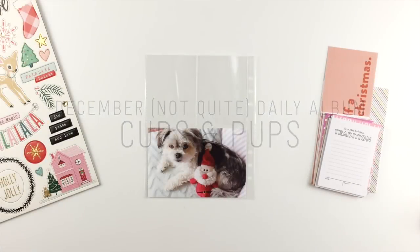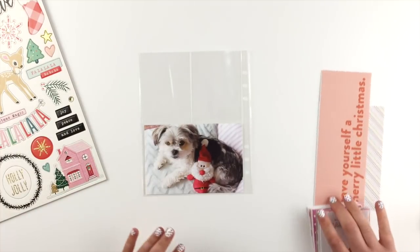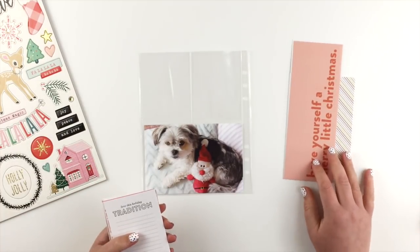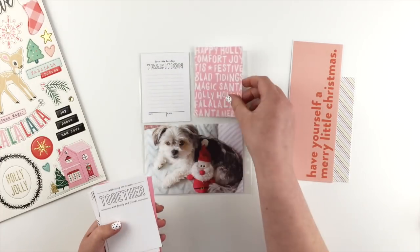Hi guys! Here's another couple of pages for my December album. I've got this photo of Lily and she's got her little Santa. That's one of the toys that I put away for her just for December — those are the only December toys she's allowed to play with.